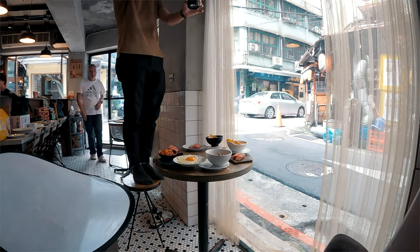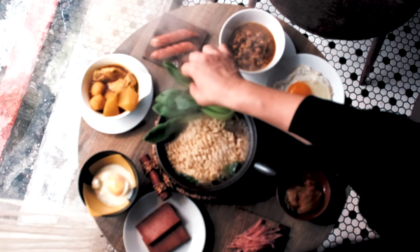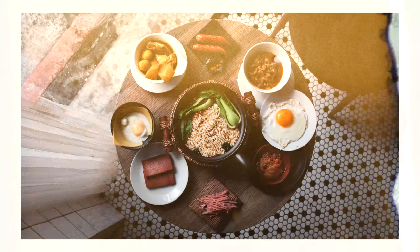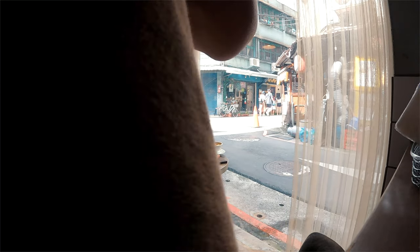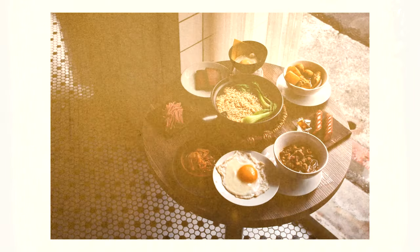Just waiting for that smoky hot pot noodles to hit the table. After nailing that top shot, I played around with some different depths and angles to give the client a few options. Got to keep them happy, right?